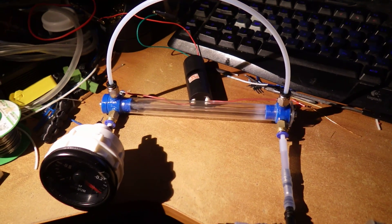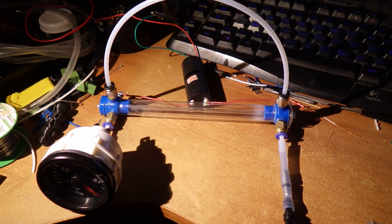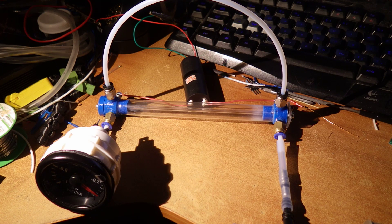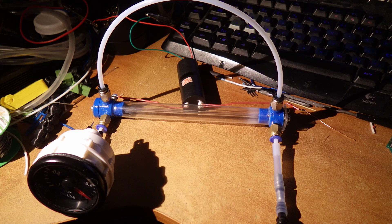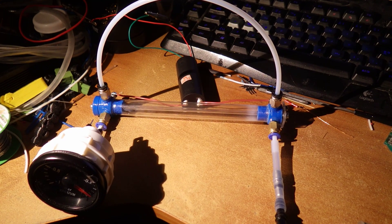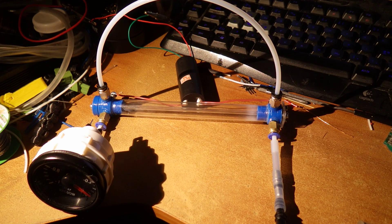You'll have to excuse the setup, but I just want to show you the first 3D-printed — well, partially 3D-printed — laser tube. This is a natural air laser, so basically nitrogen and CO2.